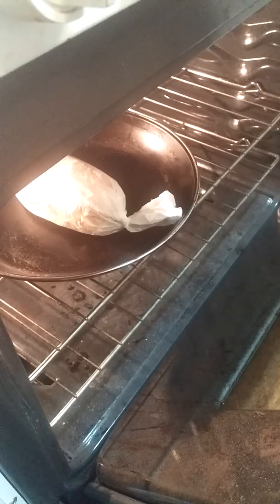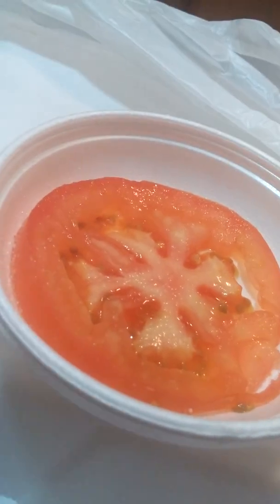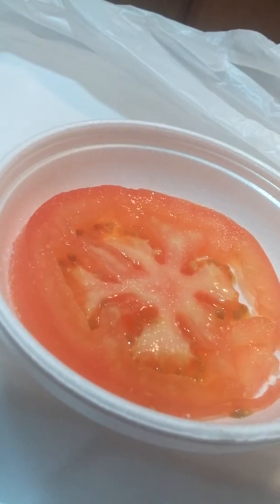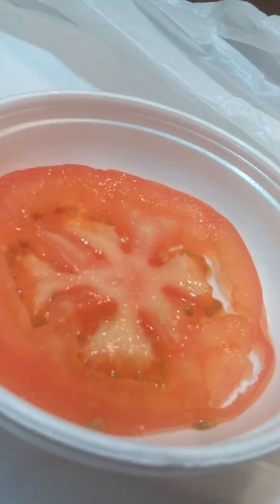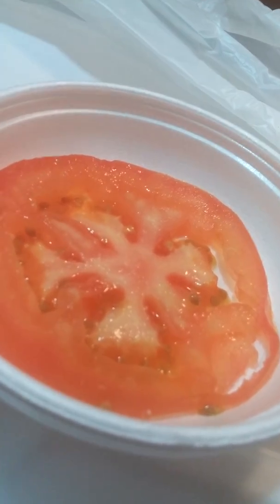In the oven it goes. Now while it's baking we're going to start on a small little play on a tomato salad. Slice a tomato and use certain seasonings that you enjoy to your taste.